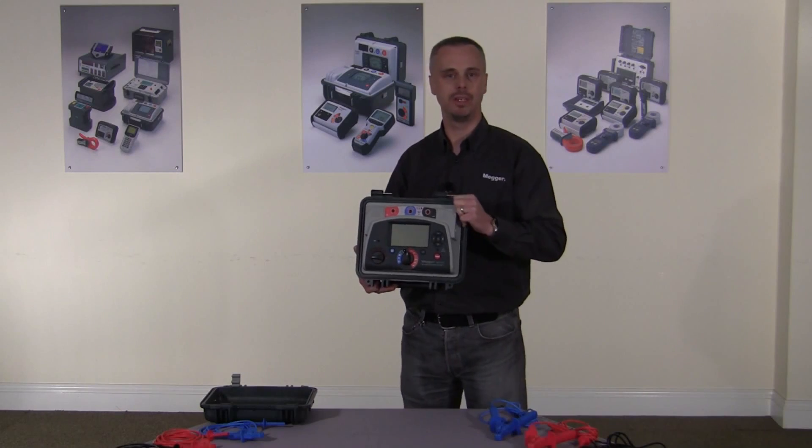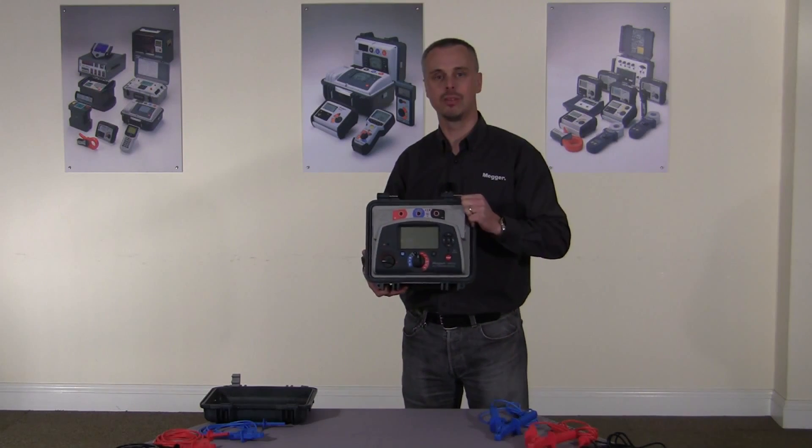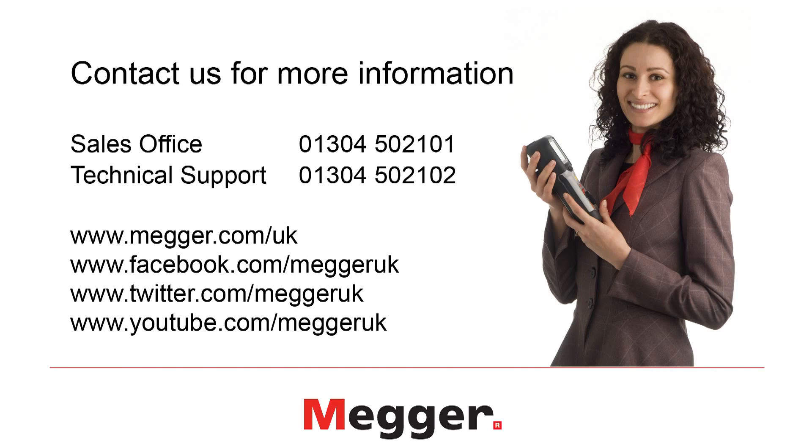Thank you for watching this video. If you require more information, please contact us on Sales 01304 502 101 and Lifetime Tech Support on 01304 502 102. Alternatively, you can find information on our website at www.mega.com, or you can follow us on Facebook, Twitter and YouTube.